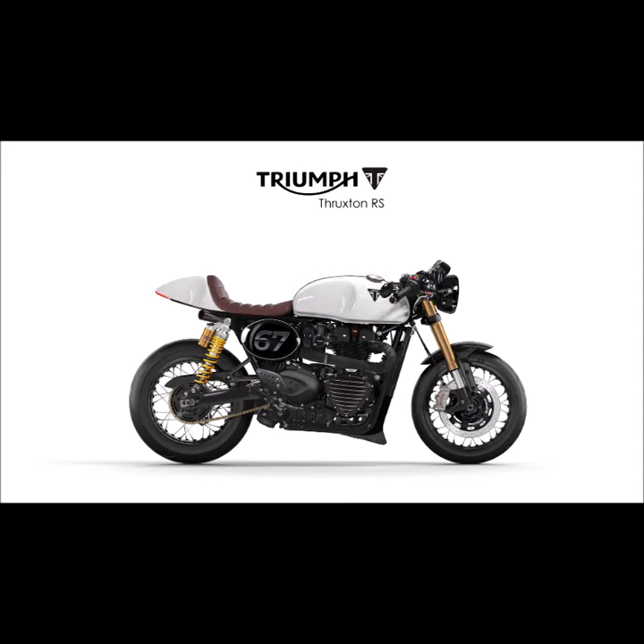We're going to start with a clean alpine white paint in combination with a bronze seat. Now let's remove the exhaust wrap and see how that looks. Next let's remove the belly pan as well as the side cover.